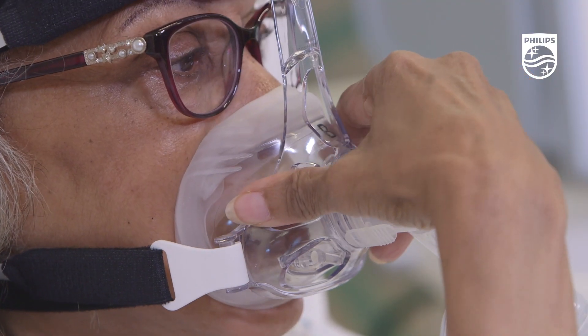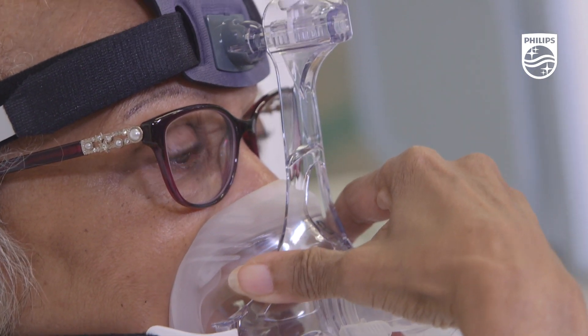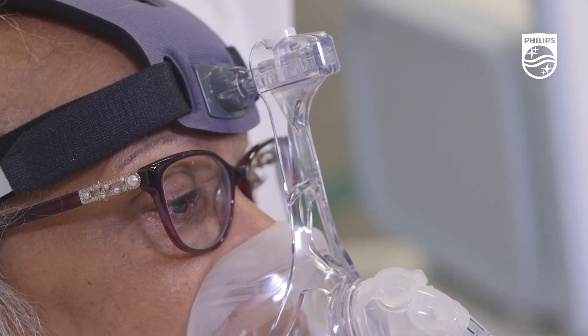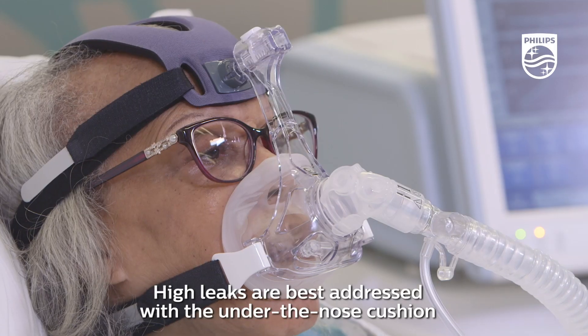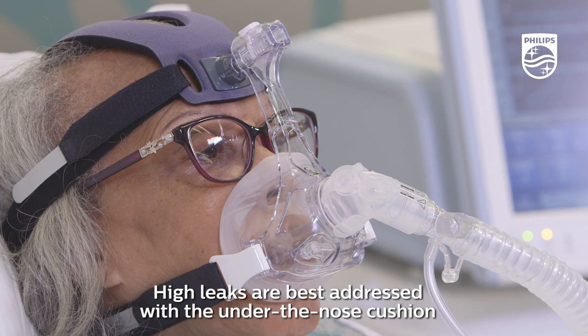Leaks at the sides of the mask may be addressed by adjusting the mask angle using the ball and socket or lower straps, but high leaks in this area may be best addressed using the under-the-nose cushion.